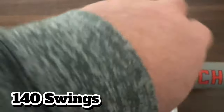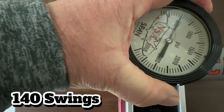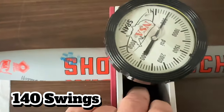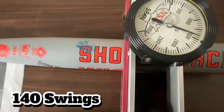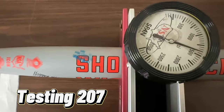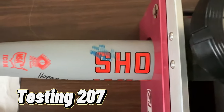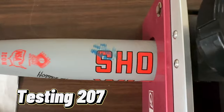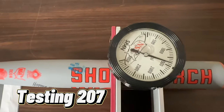Alright guys, we'll do the final testing on the gray Wig Popper end load. It's right on the 1400 mark, so that is 207 on my tester. It started out at 230 and now reads 207.